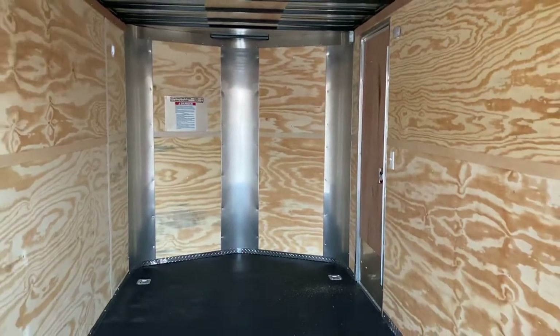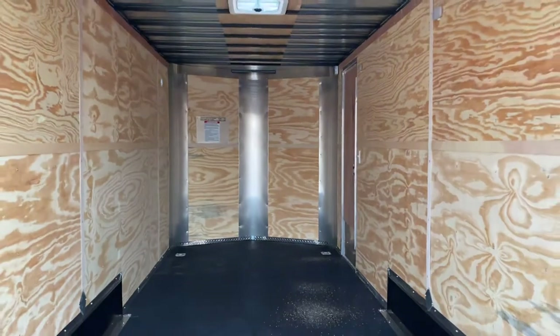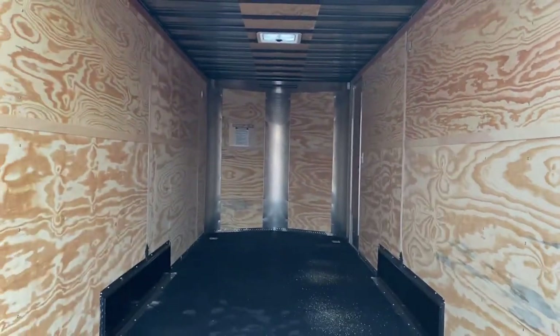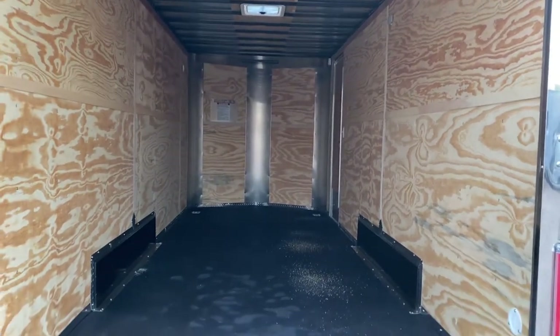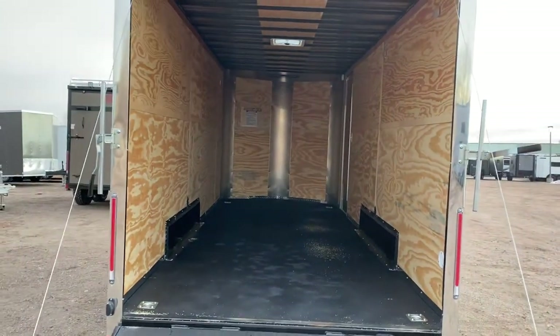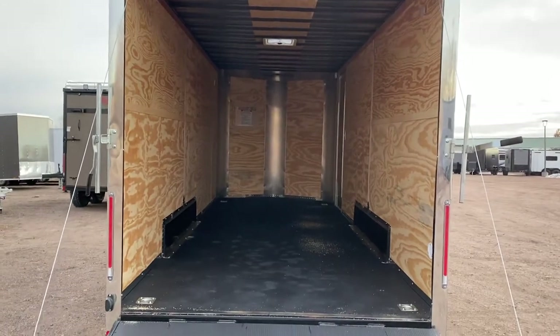Really good weight capacity. Three-year factory warranty. You can reach us at 303-688-8485. We have the largest selection of cargo trailers in the state of Colorado and we'd love to earn your business. You can view all of our inventory online and purchase any of our trailers at getmytrailer.com, or give us a call and we can assist you and answer any questions you might have.